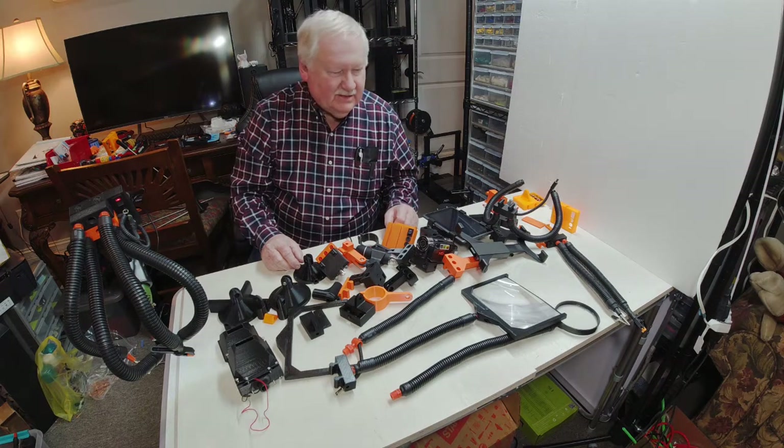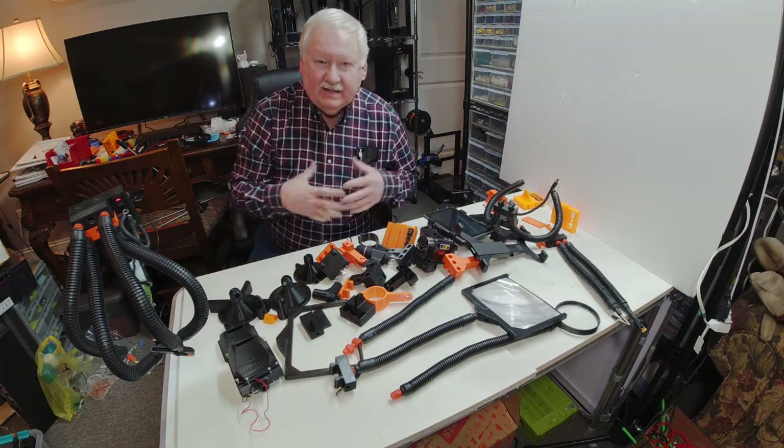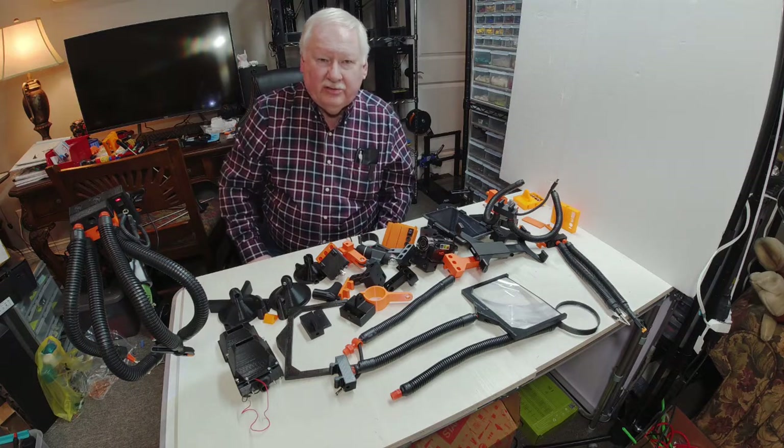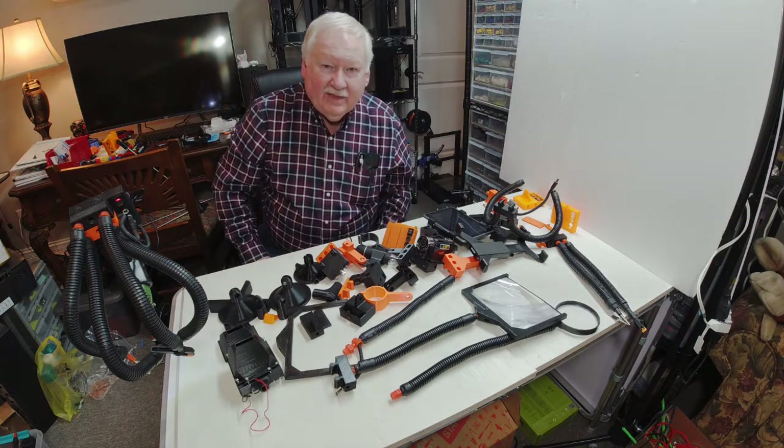That's what the print farm is doing and what my business is doing so far. We have a couple of other products but I'll show you those parts at a later time. Thank you for watching.